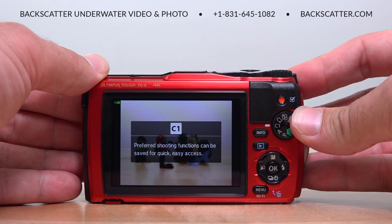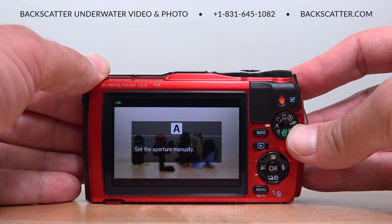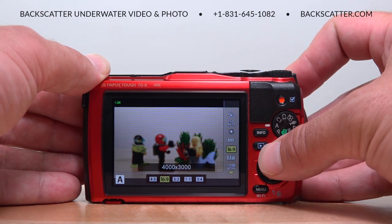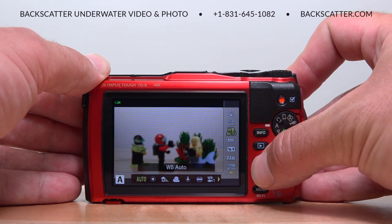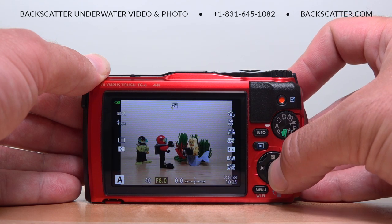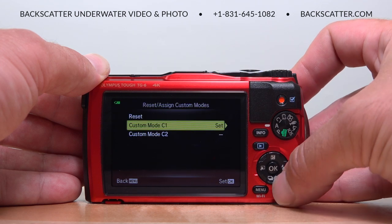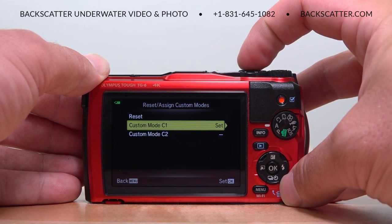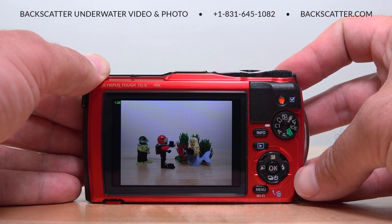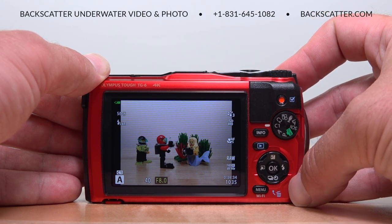The TG-6 can be set to just about whatever go-to settings you want with the custom modes. C1 and C2 can be set as any other shooting mode with any preferred settings applied, so that you have instant access to your best jump settings. This gives you two modes ready to go for whatever you want to capture — whether that's one mode for photo and one for video, one for macro and one for wide, one for shooting with ambient light and one with strobes or video lights, or whatever you need. If you want the most truly set-and-forget experience possible, use those custom modes to your advantage.